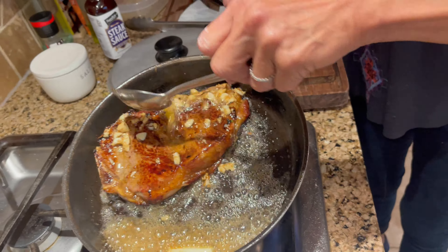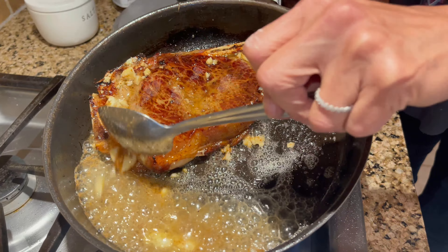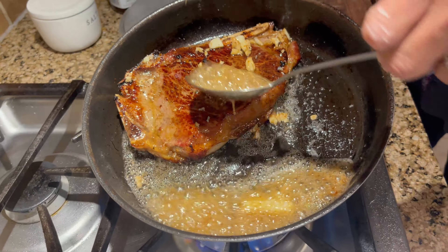$45 for like this much steak! But what did I pay for that? $11. This was $22 and it was on sale.